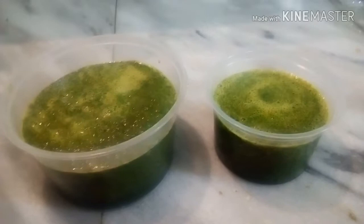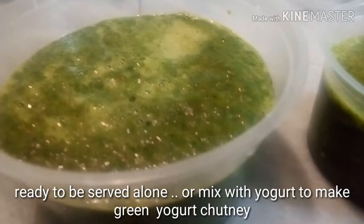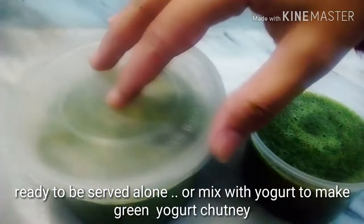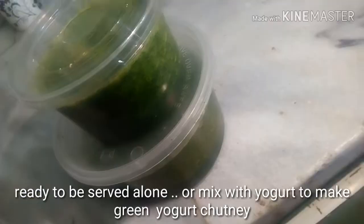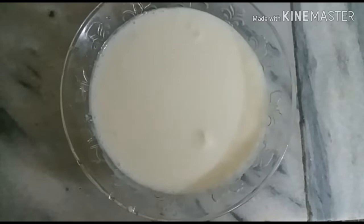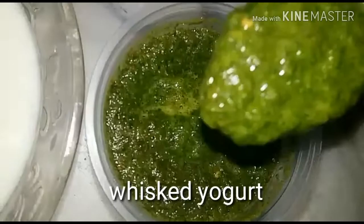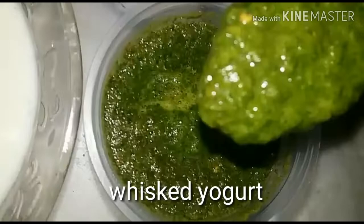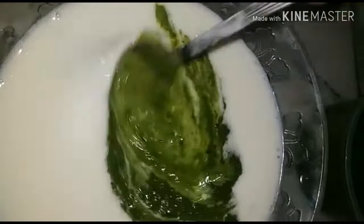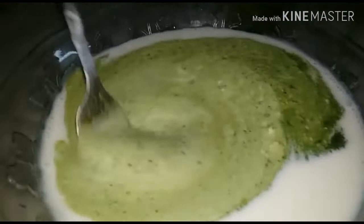The green sauce or chutney is ready. It's ready to be served alone, but you can also mix it with yogurt to make a green yogurt chutney. For the yogurt chutney, all you need is one cup of whisked yogurt — add almost two tablespoons of this green chutney into it, mix it well, and that's it. Both the sauce and the chutney are ready.